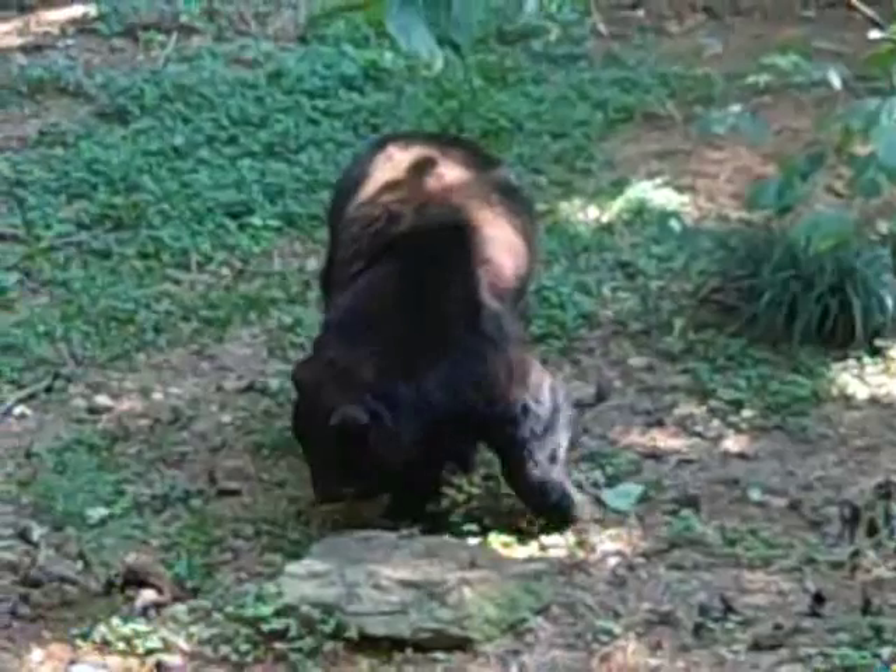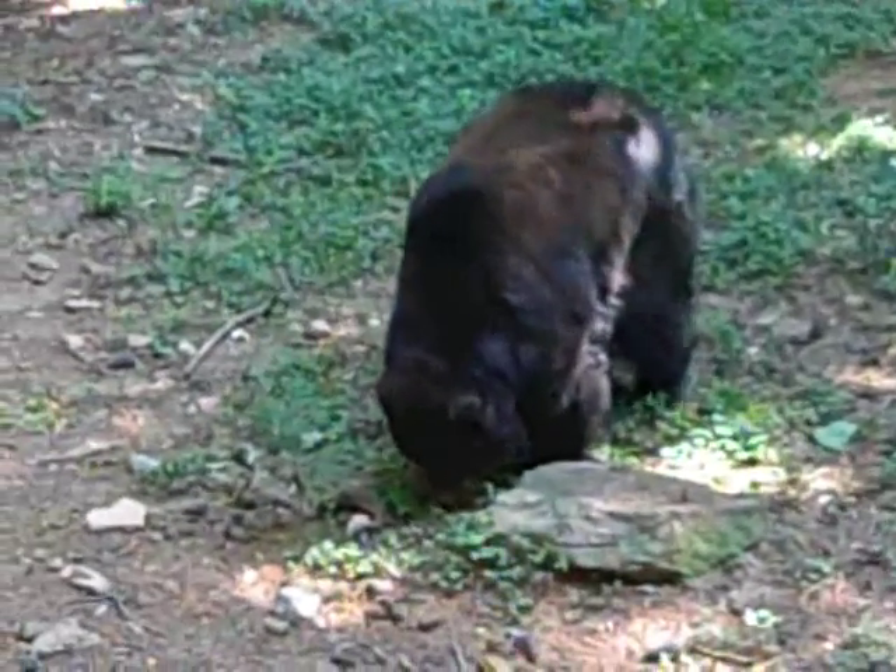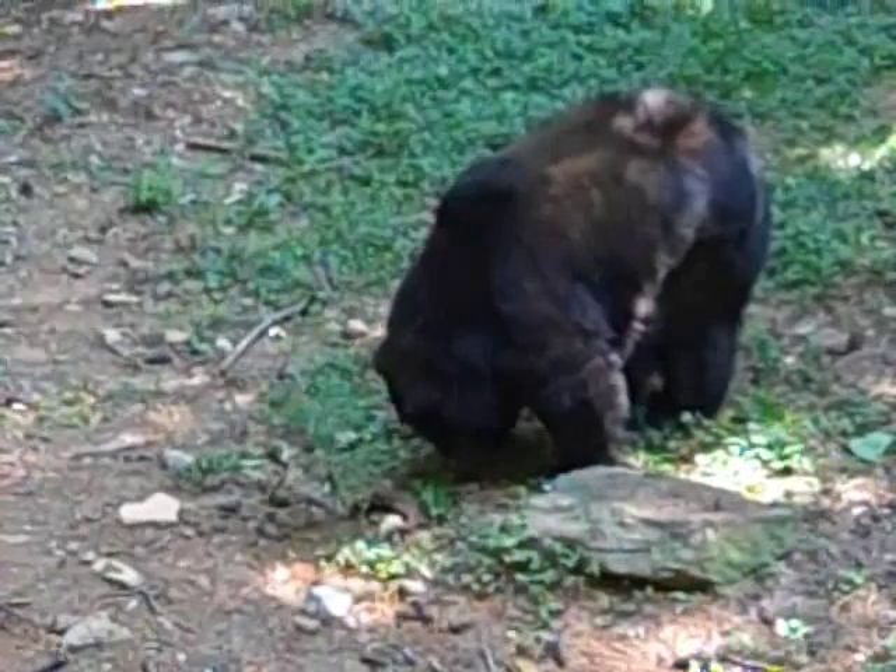I bet you you're not supposed to be down here. He's posing for a picture. Eating nuts.